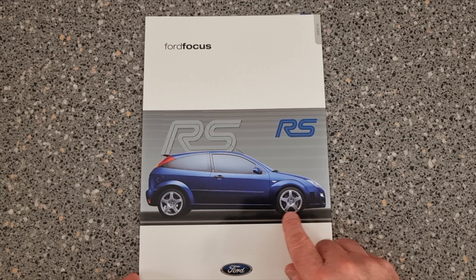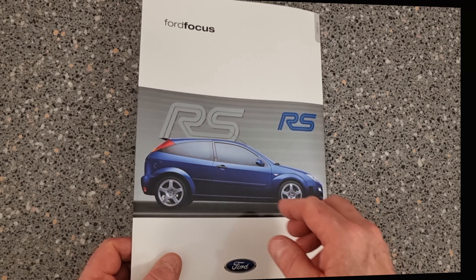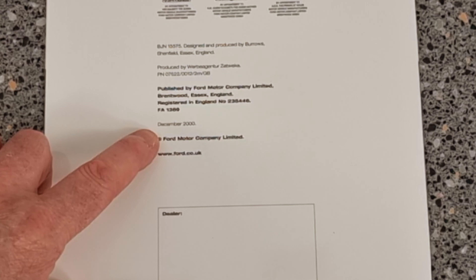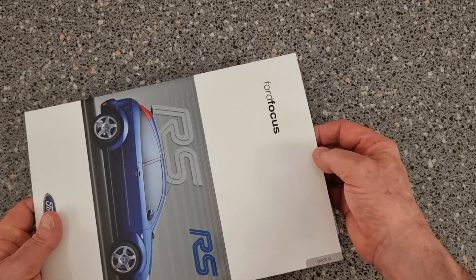Well, there's your front cover — beautiful, isn't it? It's got the RS and the car itself. This is just a mock-up really at the beginning. Let's have a look at the back — there's the back of the cover. Your date is December 2000. Let's open up and have a look and see what's in it.